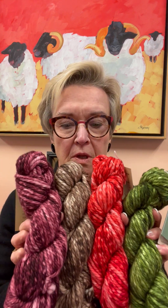So I have four bulky bases. This is a mix and match. We put kits together — they are $53 plus the $5 pattern on Ravelry. So these are the base colors that we have.